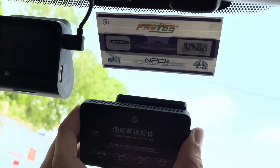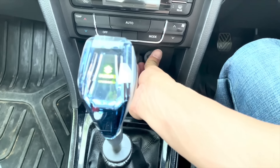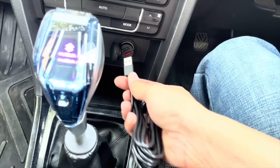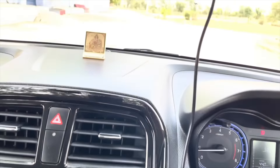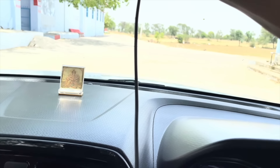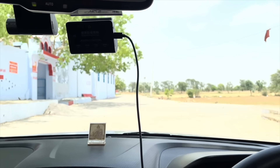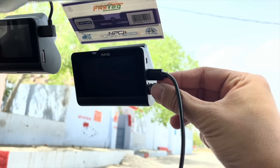I will align the camera with the mount like this. Next, we connect the adapter. Then connect the Type-C port here for power. Now insert the memory card — it should be class 10. One important advice: make sure to use a good quality memory card.